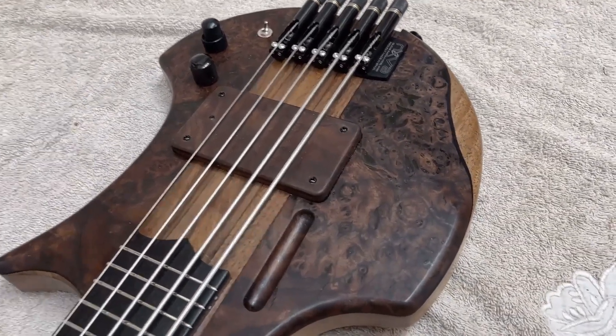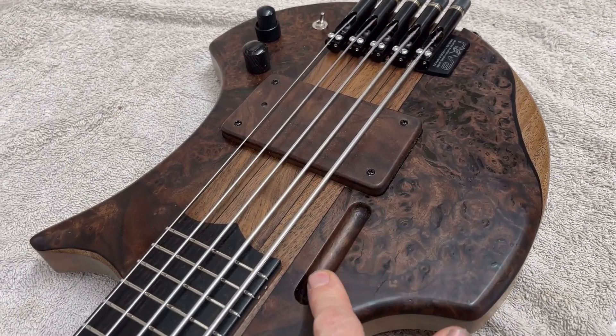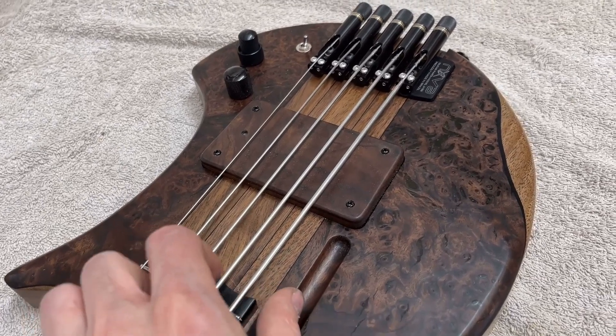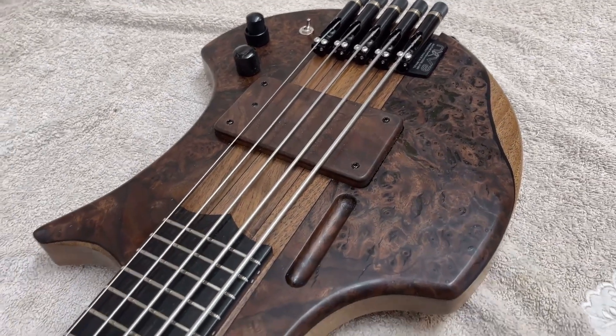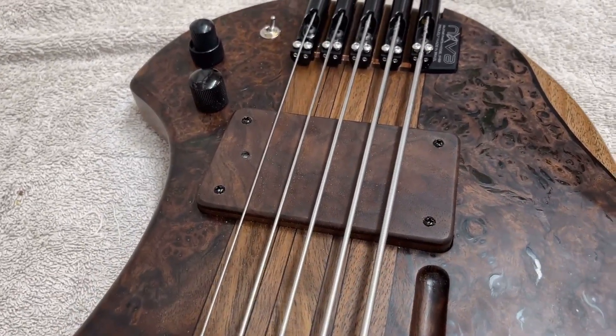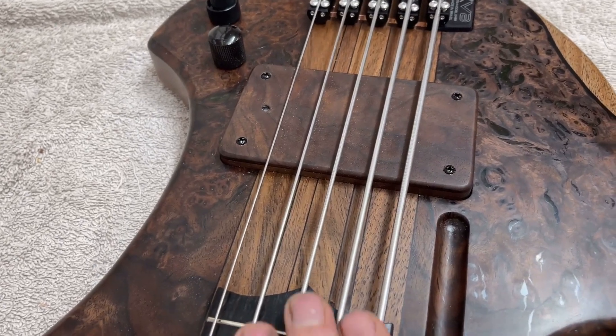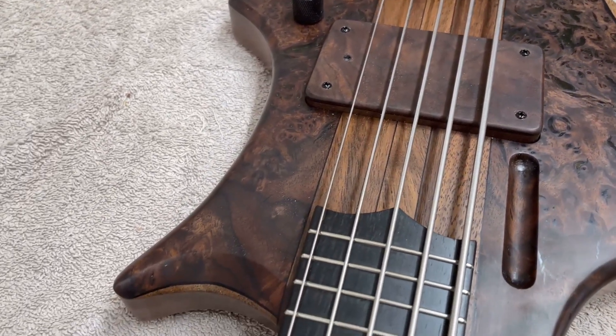We've got the Claro Walnut Burr top here. And we've got a bit of a thick thumb rest there, which allows you to rest your thumb all the way up here, and obviously able to pick as well, which was requested by the customer. We've got the same wood for the pickup cover — this comes from the top wood also. This is a neck-through bass, and we've got a five-piece American Black Walnut for the neck.